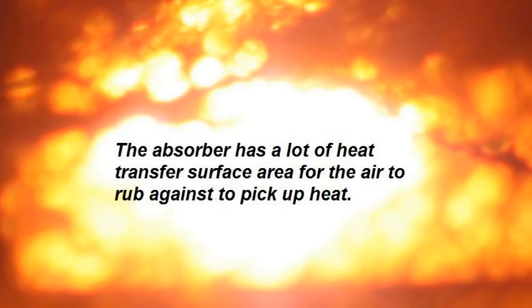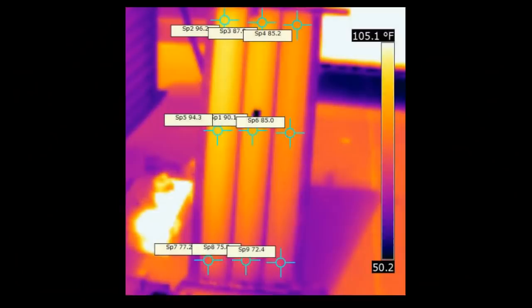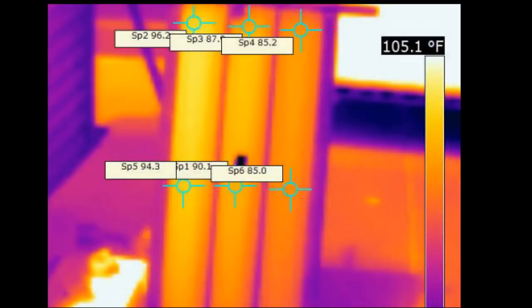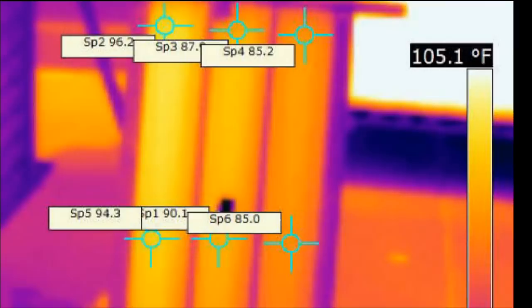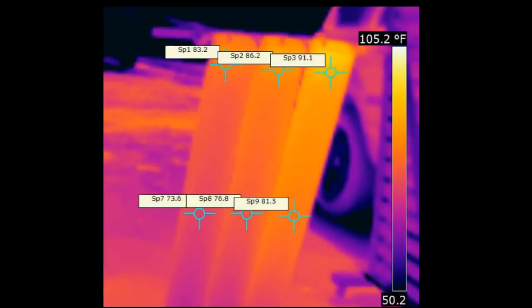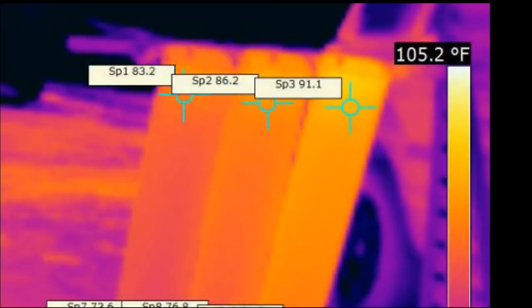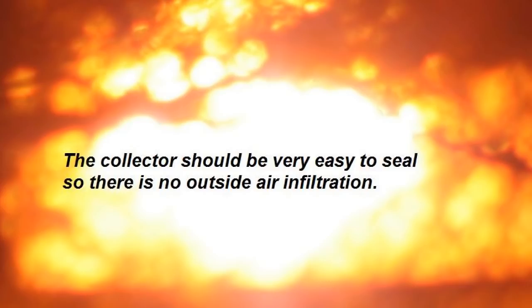The absorber should have a lot of heat transfer surface area for the air to rub against to pick up heat. Here are some infrared photos that Gary took of aluminum downspouts being used as heat absorbers. We have the front of the downspouts where the sun is striking them, and also the back. A lot of the heat striking the front of the downspout travels around the perimeter to the back. You have air flowing through the downspouts, so you have more than twice the surface area of a conventional backpass — one of the reasons the downspout design works really well. The collector should be very easy to seal so there is minimal or no outside air infiltration, and the backpass and downspout designs have a clear advantage here.